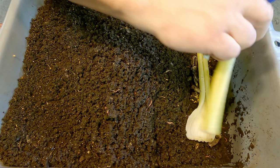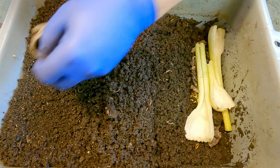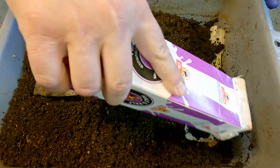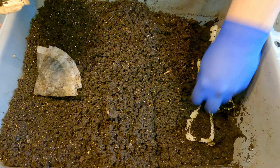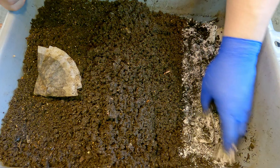Not much of a feeding if you think about how many worms we've got in this system, but luckily there's probably still a good bit of nourishment remaining in the castings they left behind from previous feedings, so they can always turn to that as a source of nourishment. And obviously what we're giving them here is just going to be their next feeding.